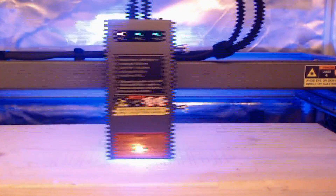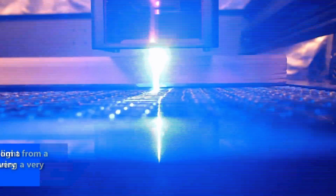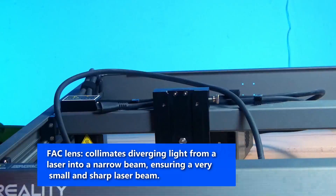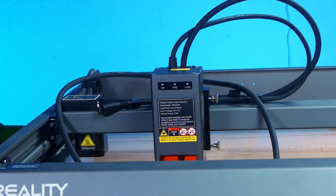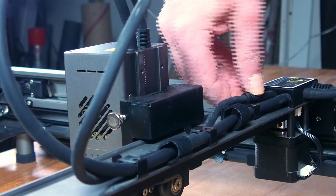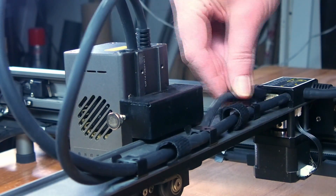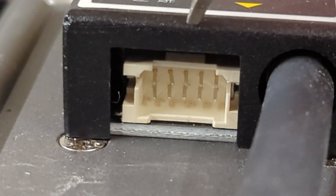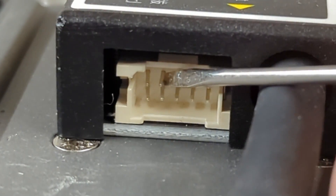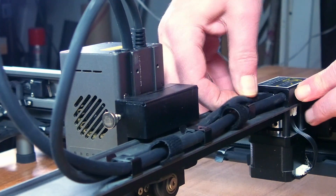The 22W laser combines the power of four 6W laser diodes using the latest FAC spot compression technology. Slide the laser head in place and fix it with the two thumb screws, then plug in the connector to the small control board. I wasn't able to plug it in at first — looking into the connector I recognized that some pins were slightly bent. After bending them carefully back, the plug went in without problems.